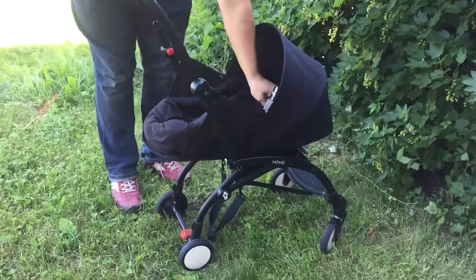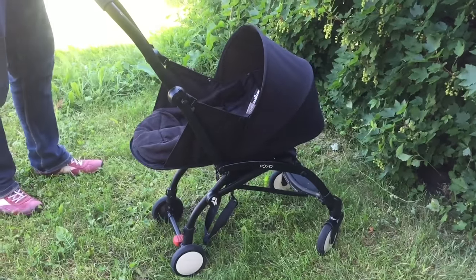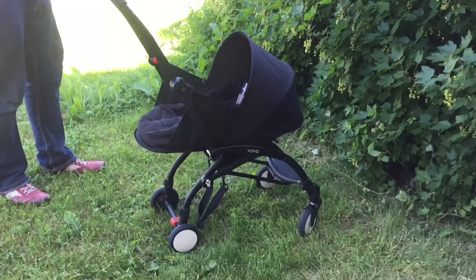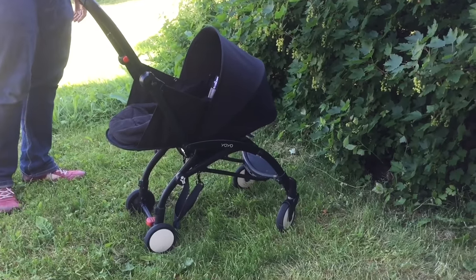So that's how you set up the Baby Nest, the newborn base for the Baby Zen Yo-Yo. We hope this video has been helpful. If it has, we ask you to subscribe as it helps us to continue making videos in the future. Thank you.